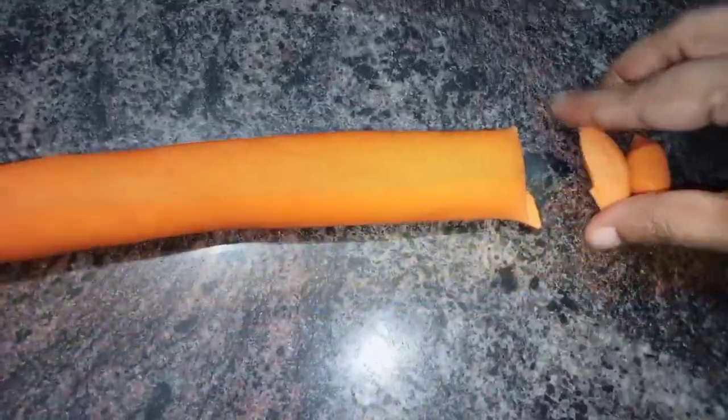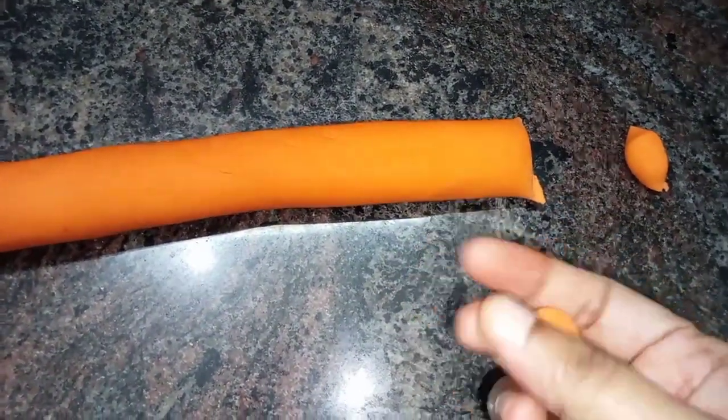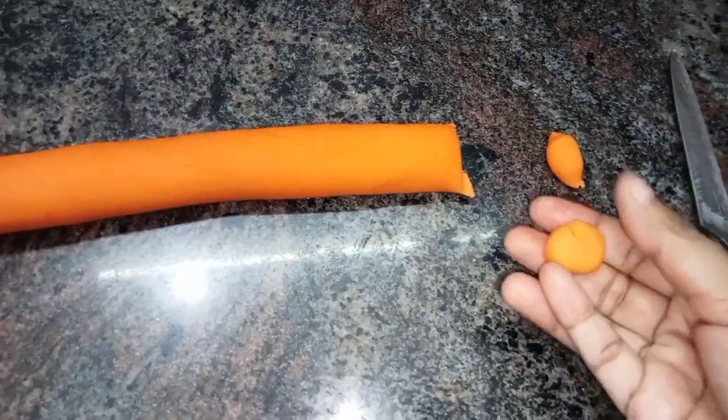We will make it soft when we make it. I will cut the clipping on the two sides. One side is to roll it neatly, then cut the shape.